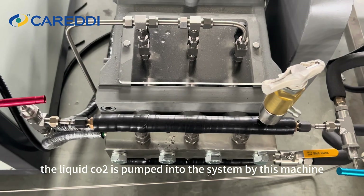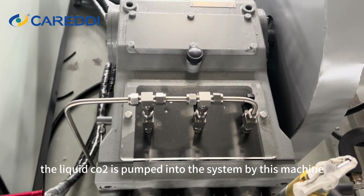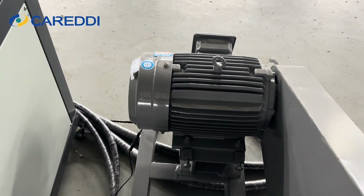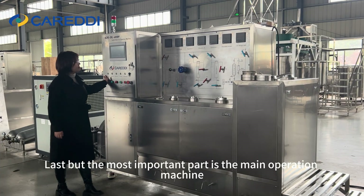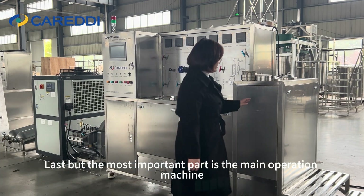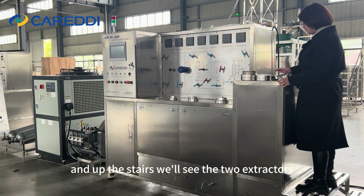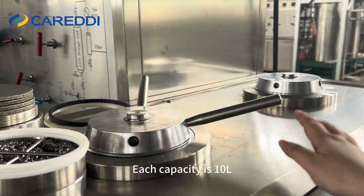You can monitor the cooling effect by the high pressure gauge and the low pressure gauge. After that, the liquid CO2 is pumped into the system by this machine — we call it the main pump. Last but most importantly is the main operation machine, and up the stairs we'll see two extractors, each with a capacity of 10 liters.